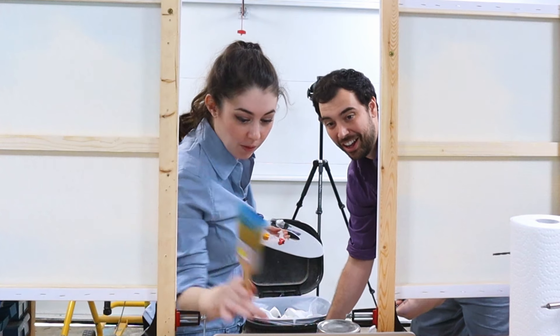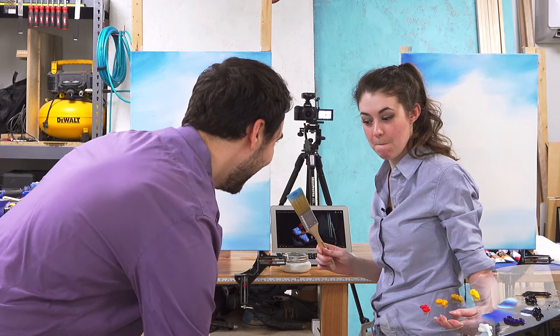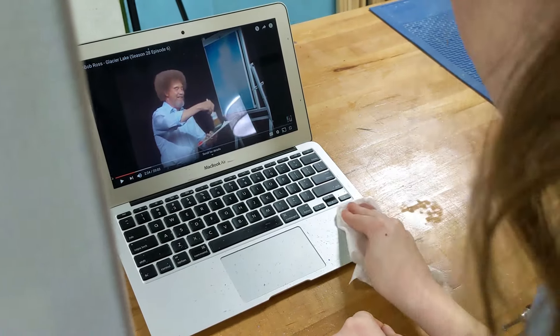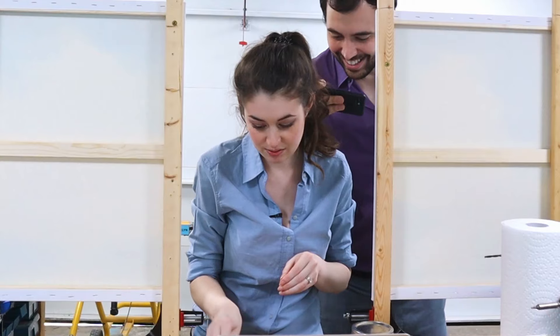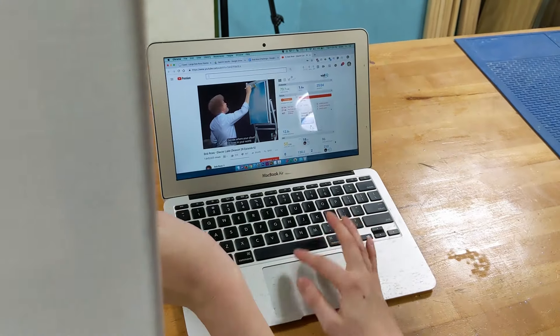Oh! We got paint all over the laptop! Oh no. You know we've always wanted to like decorate that laptop, right? Easy for you to fix with my laptop.